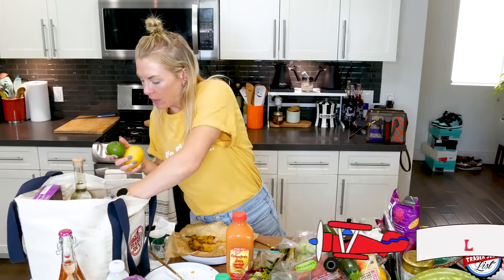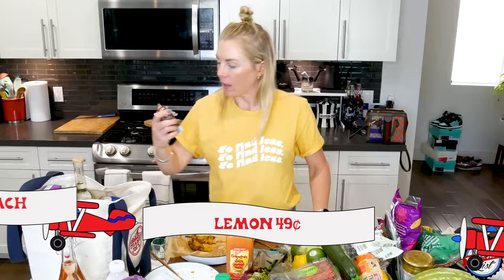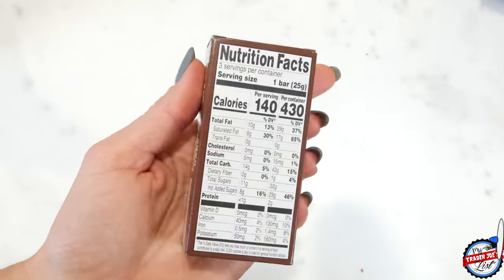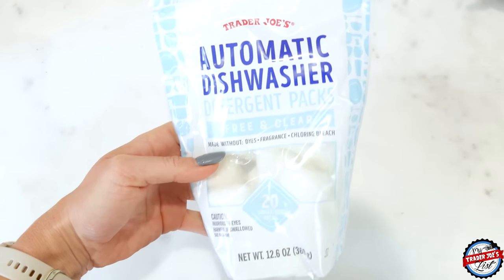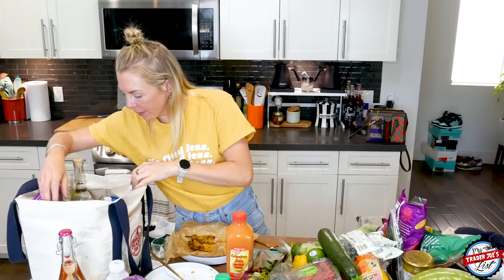I got some limes and a lemon. I don't know how this got in my bag — oh, chocolate bars. These are the vegan chocolate bars. And then I picked up some automatic dishwasher detergent packs — it's been forever since Trader Joe's had these. I had to venture out and buy some from a market down the street, but they're just not cutting it.